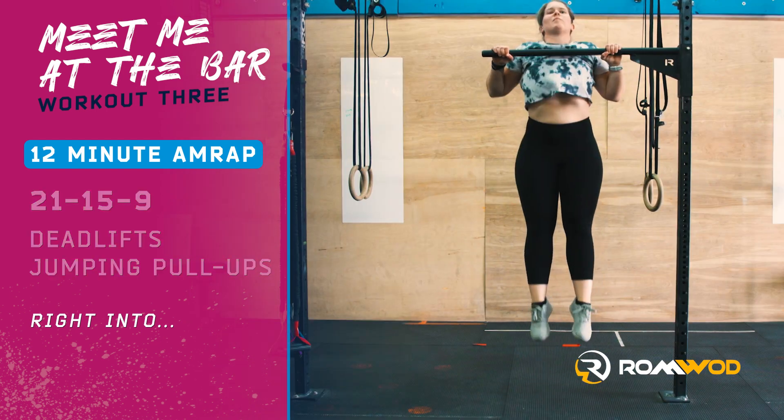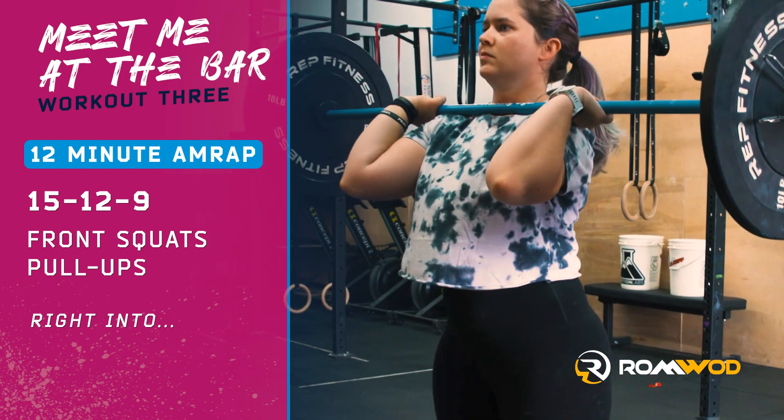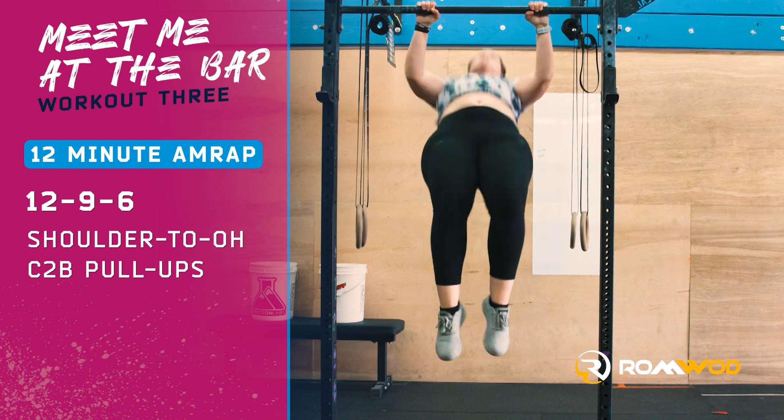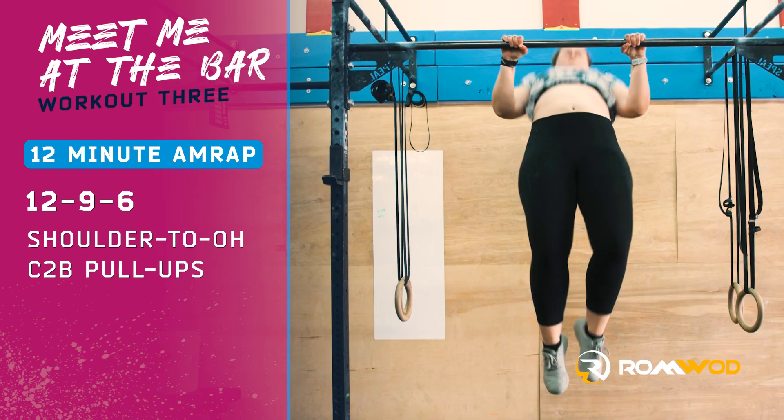Immediately into 15-12-9 front squats and pull-ups, then immediately into 12-9-6 shoulder to overhead and chest-to-bar pull-ups.